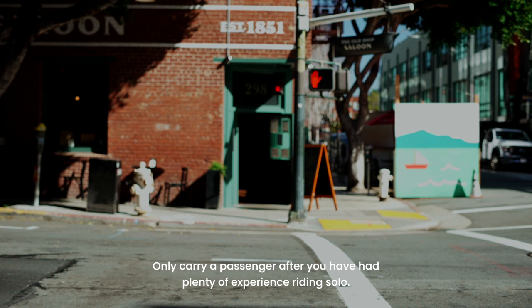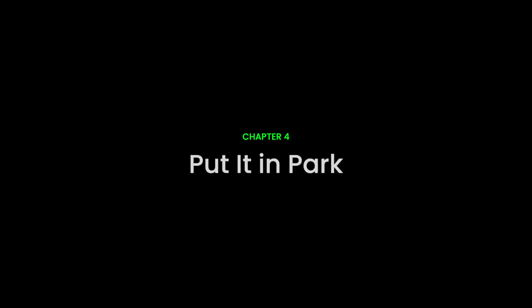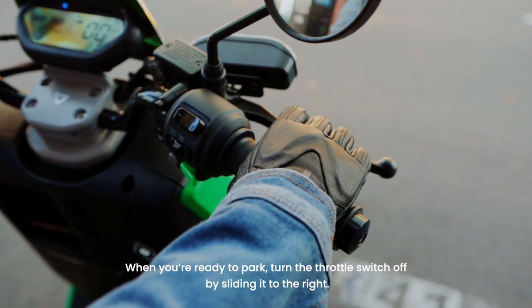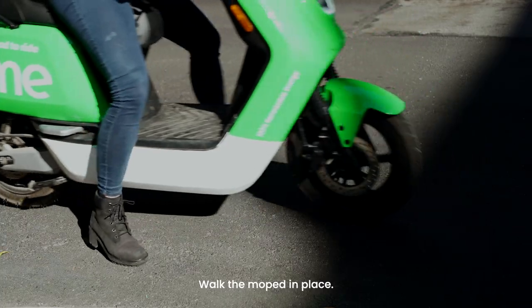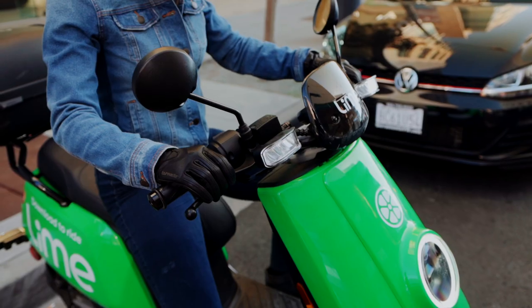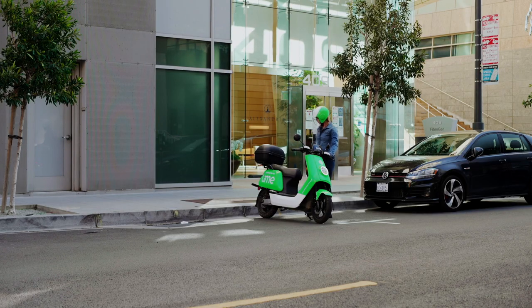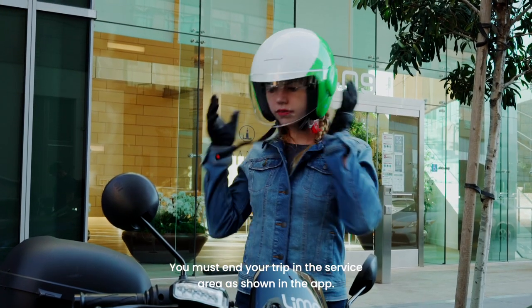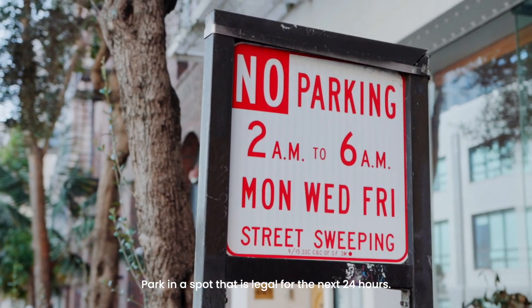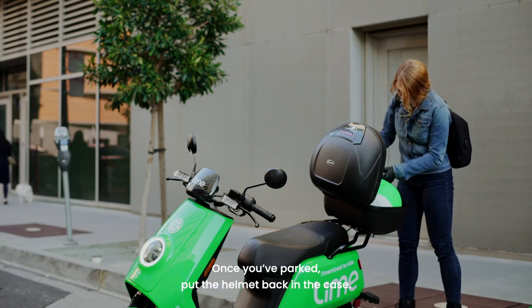Only carry a passenger after you have had plenty of experience riding solo. When you're ready to park, turn the throttle switch off by sliding it to the right. Walk the moped in place. Park perpendicular with the rear wheel to the curb. Squeeze the brakes, put the stand down, and dismount to the left. You must end your trip in the service area as shown in the app. Park in a spot that is legal for the next 24 hours. Once you've parked, put the helmet back in the case.